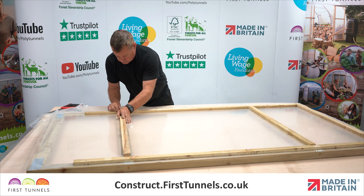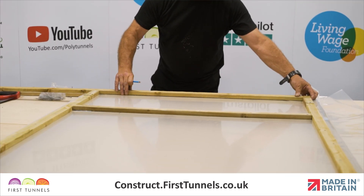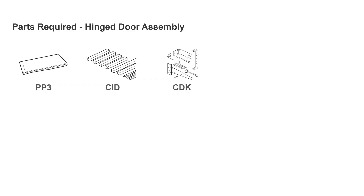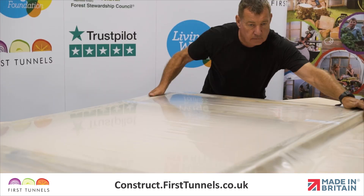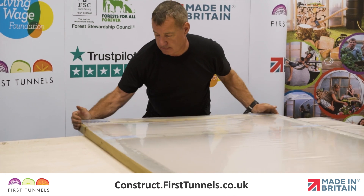In this video, we will show you how to assemble the doors for your polytunnel. Here are the parts you'll need. Constructing the doors in the warmth of your garage or on a hard flat surface is easier than trying to perform the operation on site.